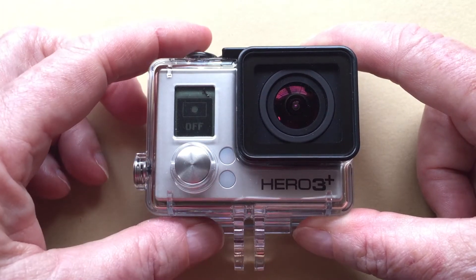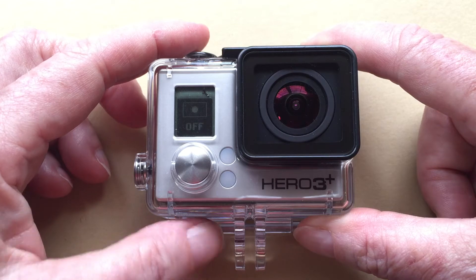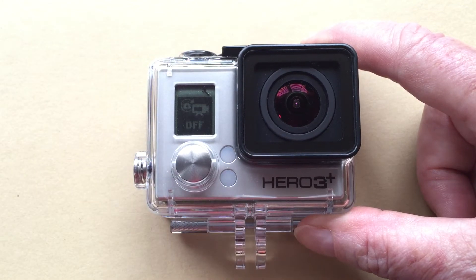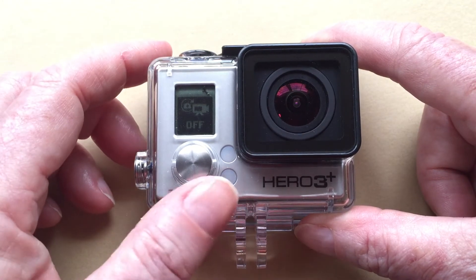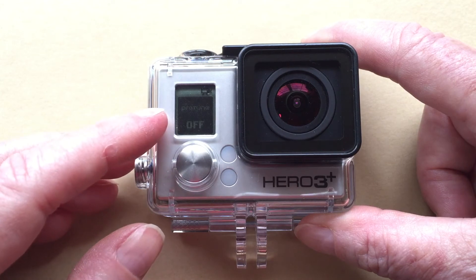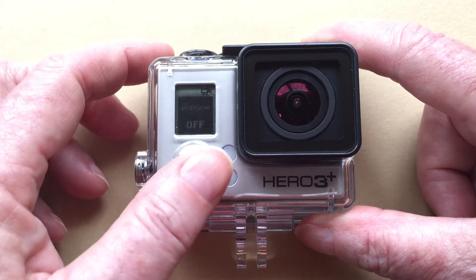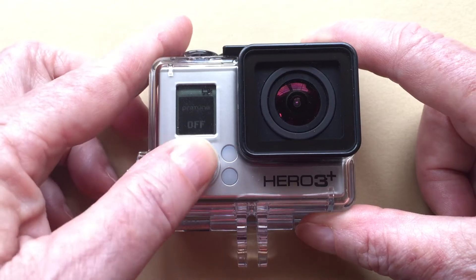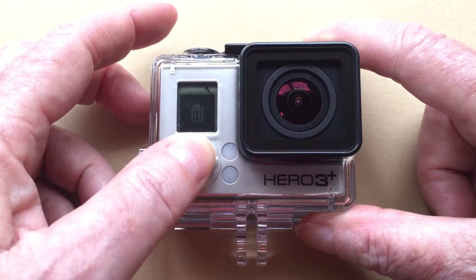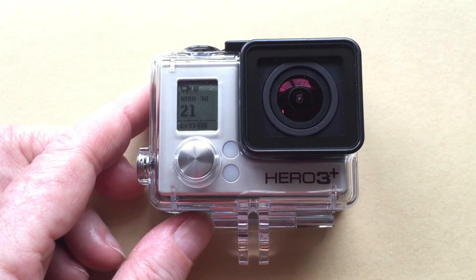Turn spot mode off — this will cause the camera to evaluate the entire scene to get the best exposure overall. Next is looping, which you want off unless you need this option for some reason. Finally, turn ProTune off. If you have ProTune turned on, this will require more effort when you try to edit your footage later. Those are the basic settings. If you're planning to dive with your GoPro, you might want to use a filter to correct for the lighting at deeper depths, but for snorkeling and in tide pools a filter is not necessary.